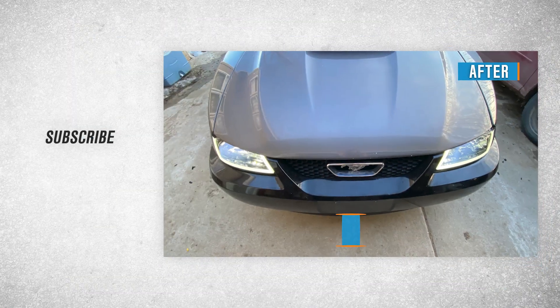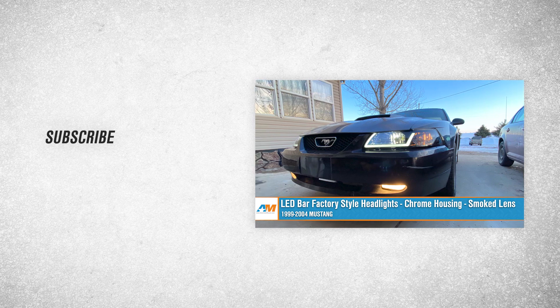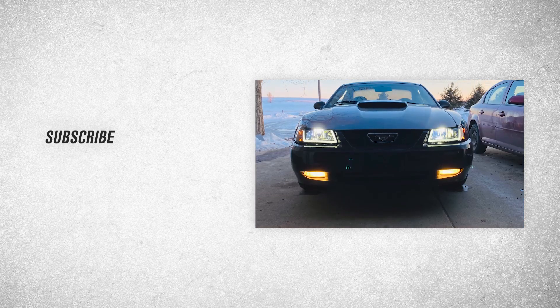Those were the LED bar factory style headlights with chrome housings and smoked lenses for the 99-04 Mustang. For all things Mustang, remember to keep it right here at americanmuscle.com.